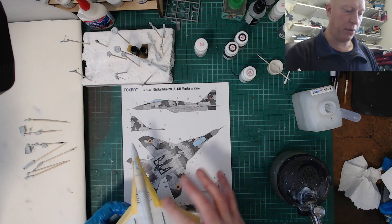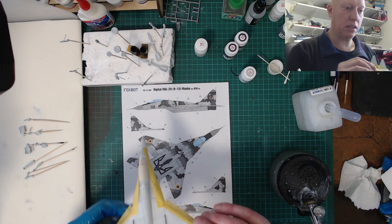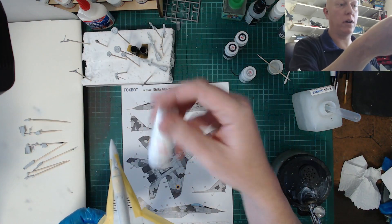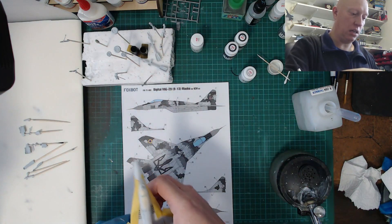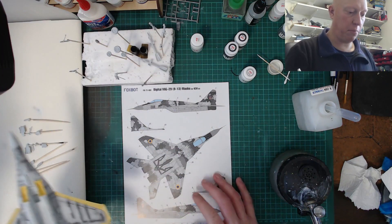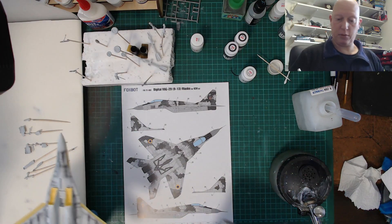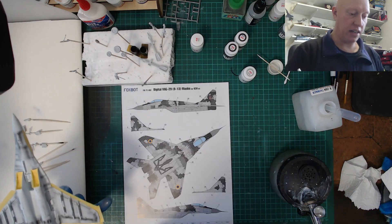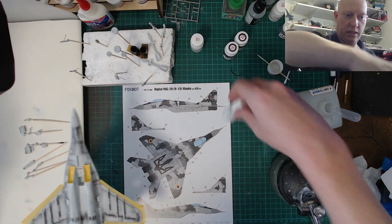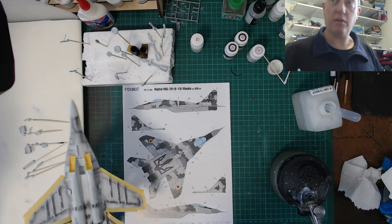Now masked up, you can see some of the pre-shading still coming through. On the top part that was the off-white using the ICM 1028. If I flick it over, I'm now going to be doing the base colour. The underside - as per the Foxbat instructions - is colour D which is ICM 1033 Sky Grey, so I'm going to do that.